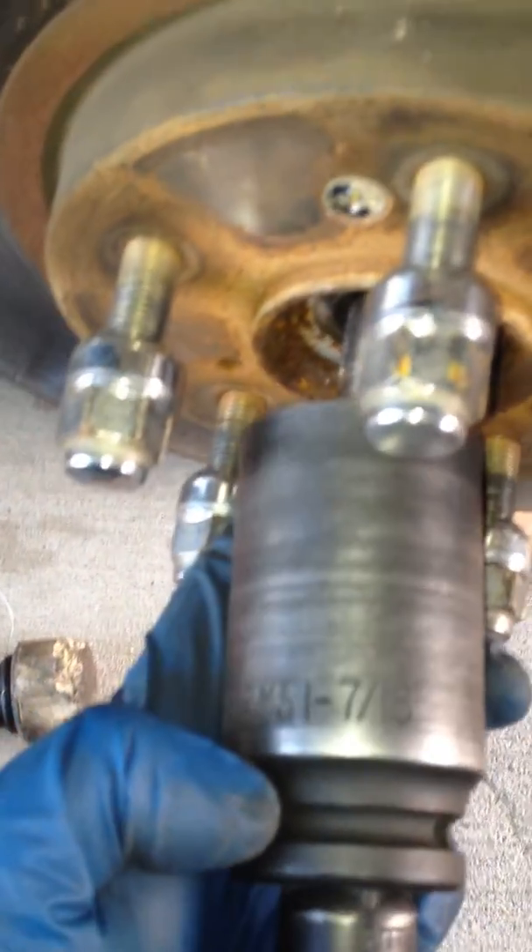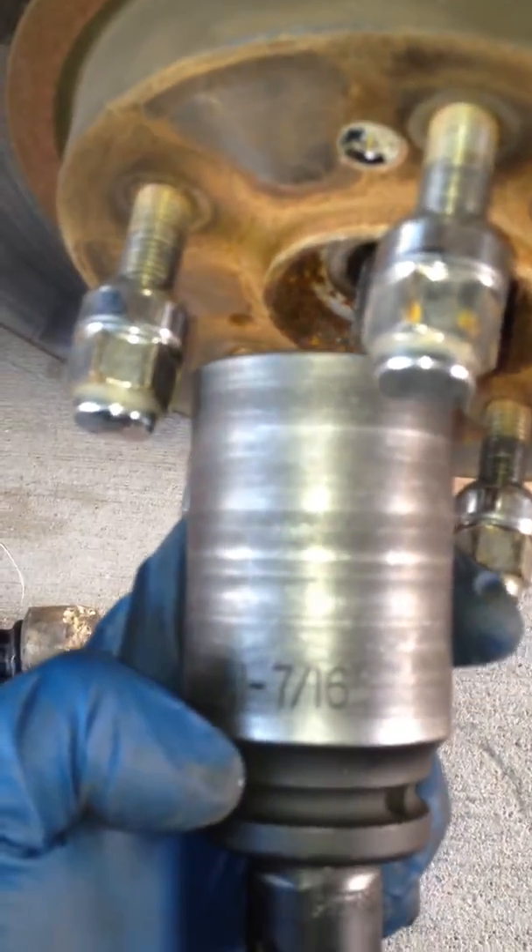I use an 11 millimeter and 7/16 socket to remove this one here for the axle, then took off two 17 millimeter bolts, and I hang the piston up here with the strut.